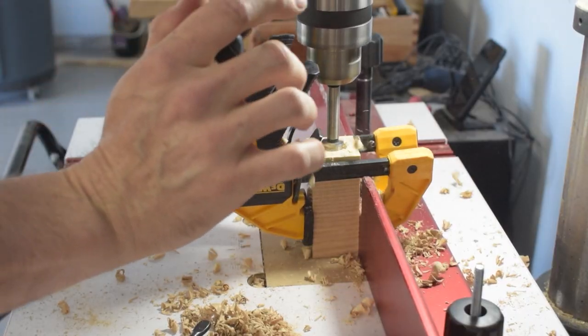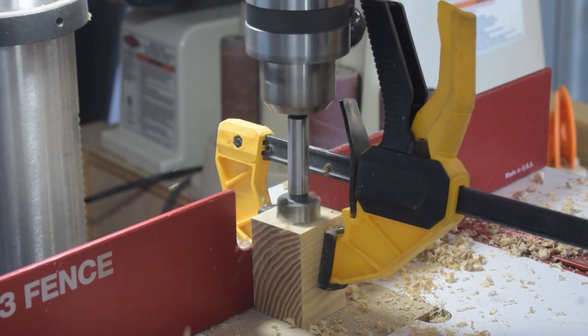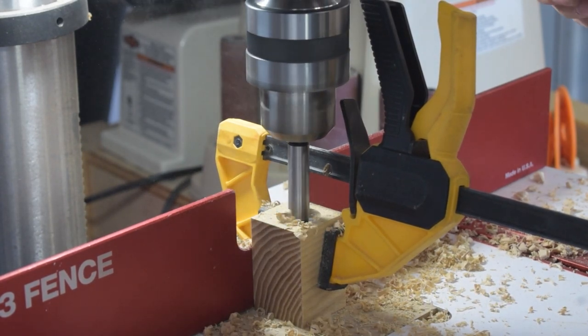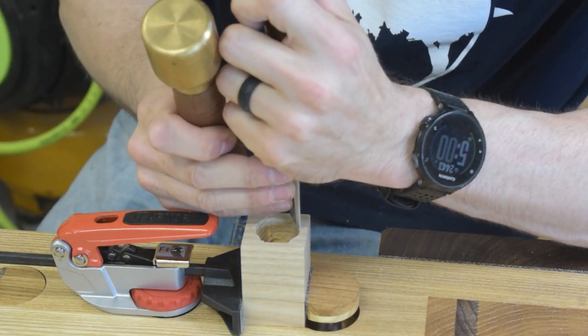The final pieces to be made are two blocks that will act as supports for the threaded rods. They will also have the nuts mortised into them, which captures the nut and keeps it permanently in place. I drilled out as much waste as I could before finishing the mortises off with a chisel.